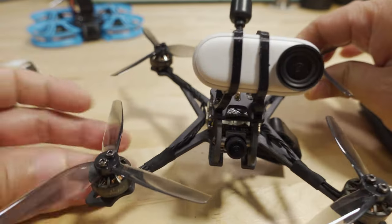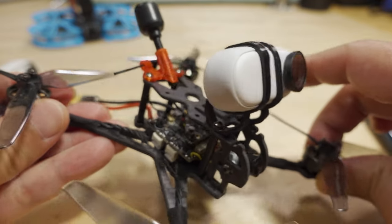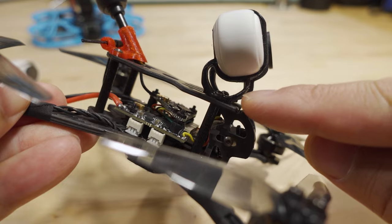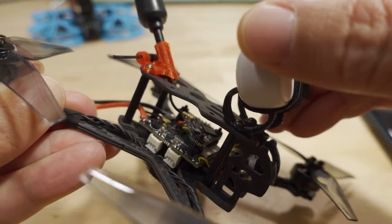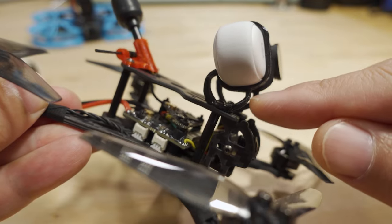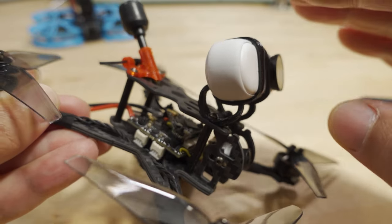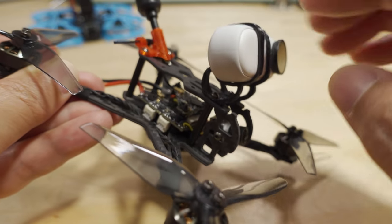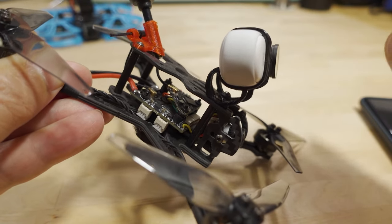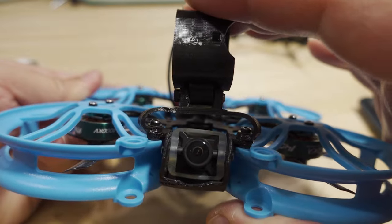Here's an example of a custom mount I have — this one's for the Crux 35. Your drone might be different and you might need a different mount; I'll link this one in the video description. The camera is vibration-dampened with TPU — there's a little bit of flexibility to it. It has some give, but not too much. Basically this isolates the camera from the drone's vibrations through these little legs, which is what you want — some sort of mount that physically separates the camera from the drone.